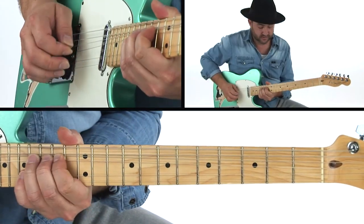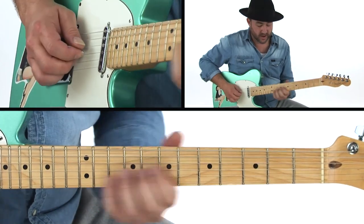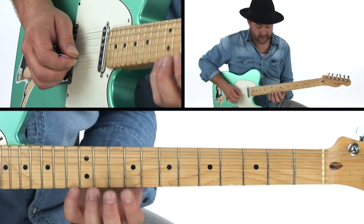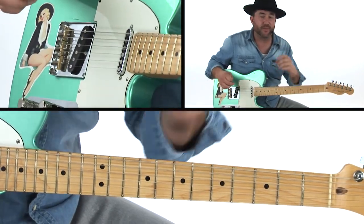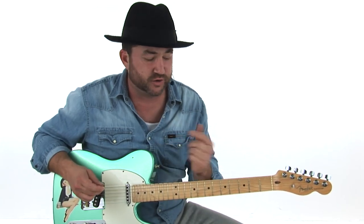So you get this lick right there, which is just using the ring finger to bend and the pinky to stay on one note. Some pretty simple, basic concepts — but you're going to see that in the solo. It's also important to understand we're going to have oblique bends, which would be something like this.